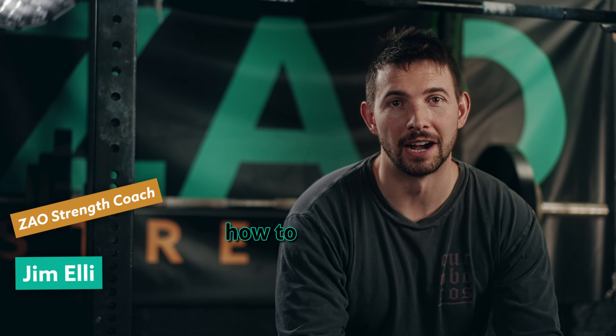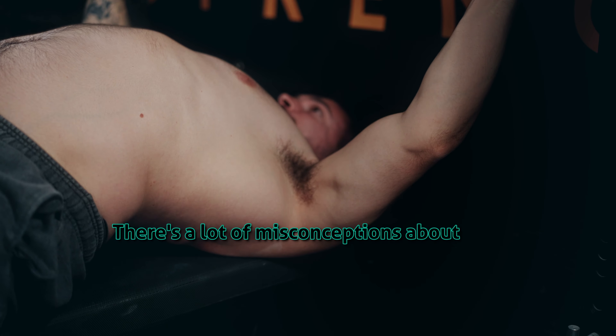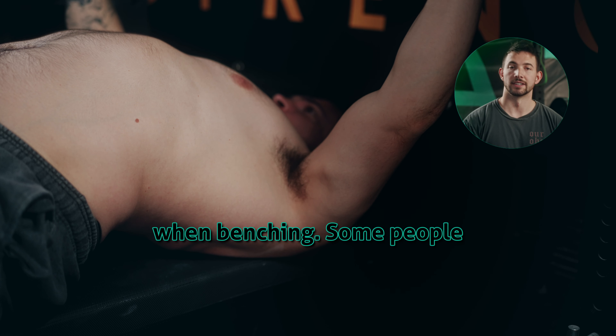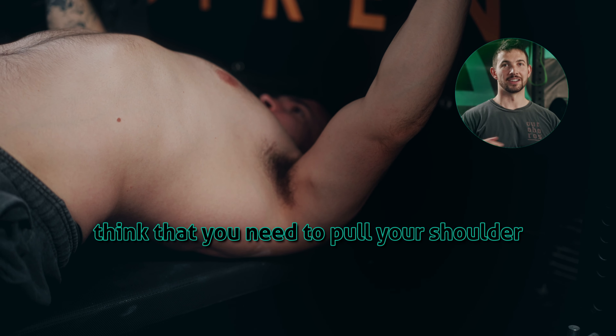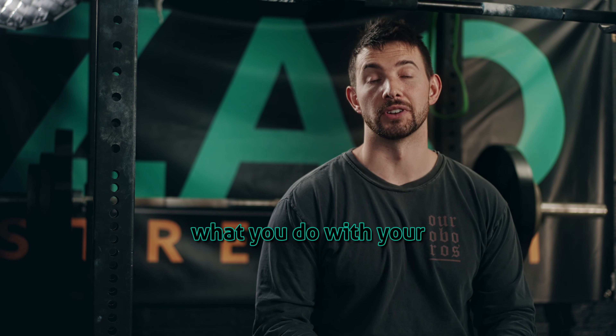Hey, what's up. Today I want to show you how to use your scapula in the bench press. There's a lot of misconceptions about how to engage the scapula when benching. Some people think that you need to pull your shoulder blades and your shoulder girdle back and down. Other people think it doesn't matter at all what you do with your scapula.